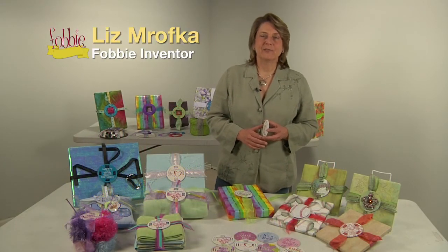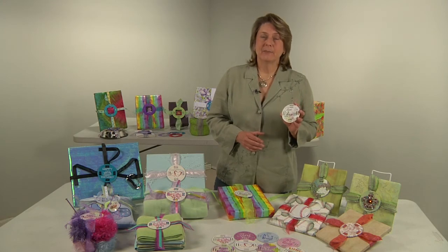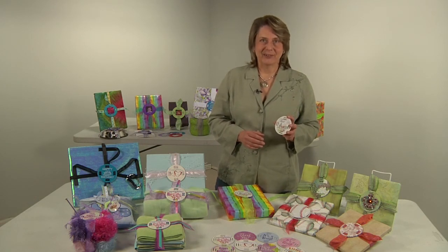Hi, I'm Liz Marovka, the inventor of the Fobby — gift wrapping in a cinch. The Fobby is a gift tag that has eight slots that you use to attach ribbon to your package. It adds a graphic or a greeting and gives your package a beautiful presentation. Let me show you how it works.